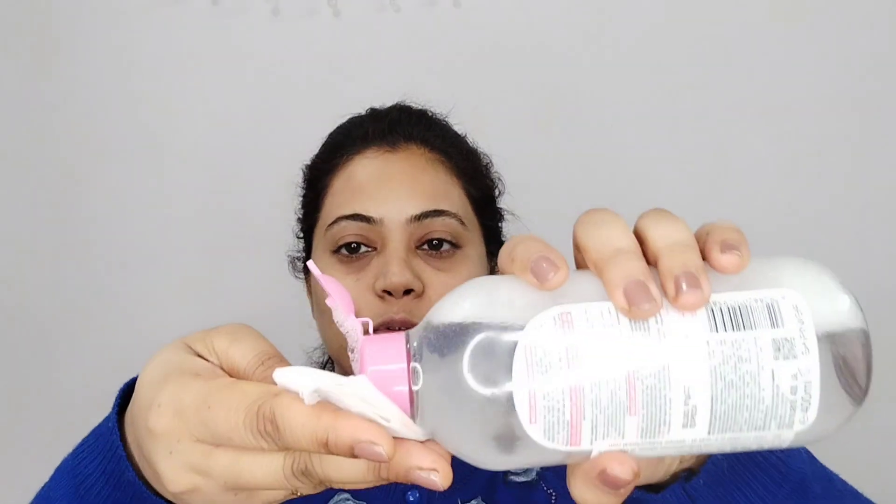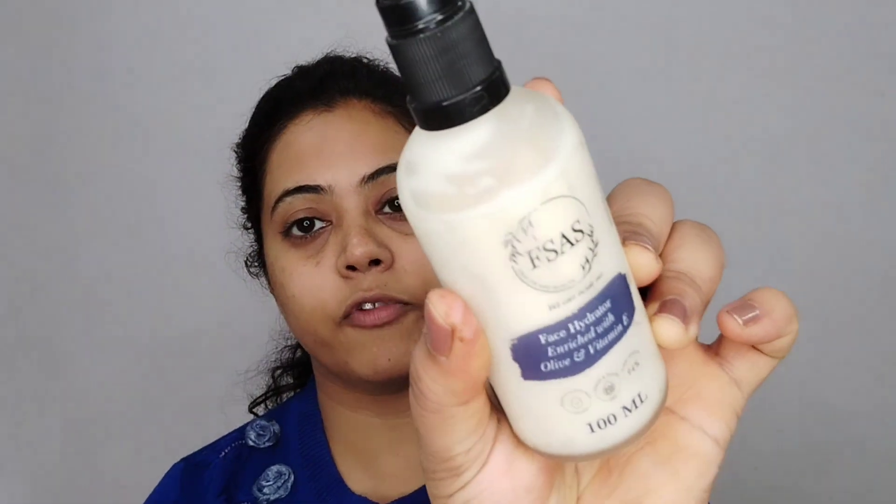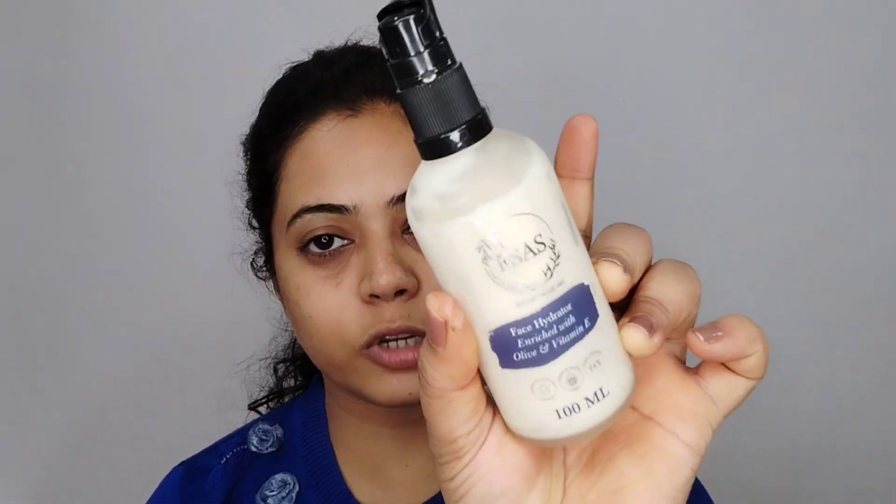So let's start. First I am going to use Garnel cleansing water, which I always use in every video before applying makeup. This is my favorite and the best thing is it is very reasonably priced. It comes in pump form, which is super nice.